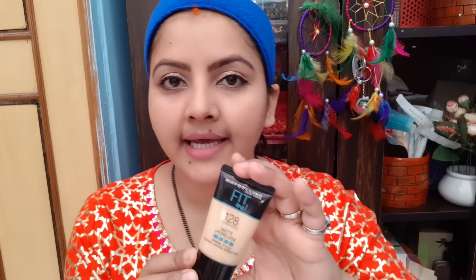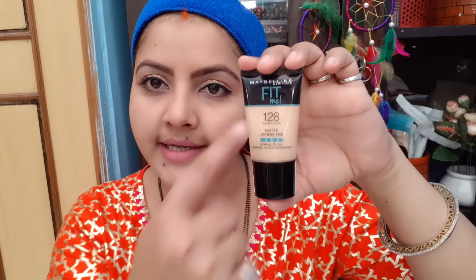This is Fit Me's mini foundation which I had requested to review. And the mini packing — there are 4 shades launched which I have bought for myself. Warm Nude 128 is the shade name. This is a matte and poreless finish, for normal to oily skin. There are micro powder particles that give your skin an evenly matte look and make your oily skin flawless.